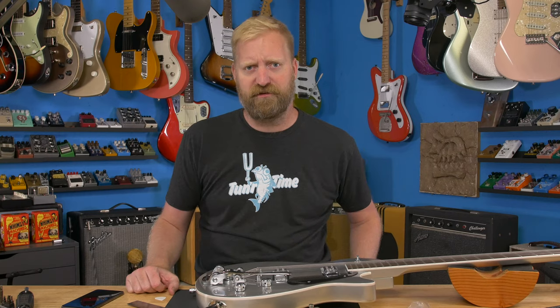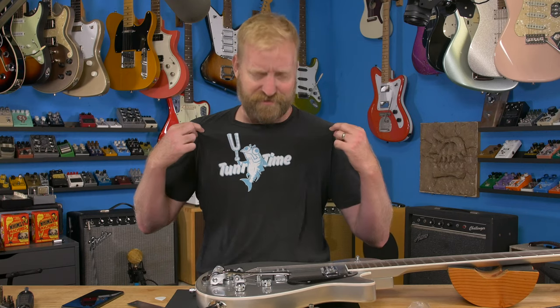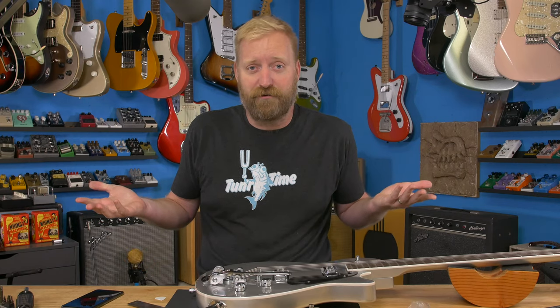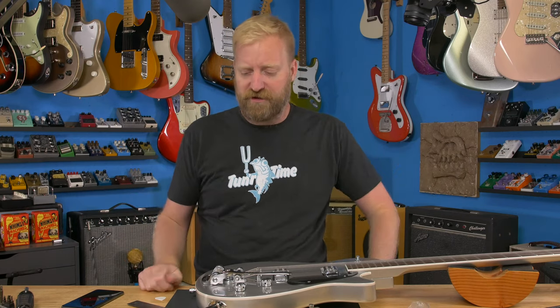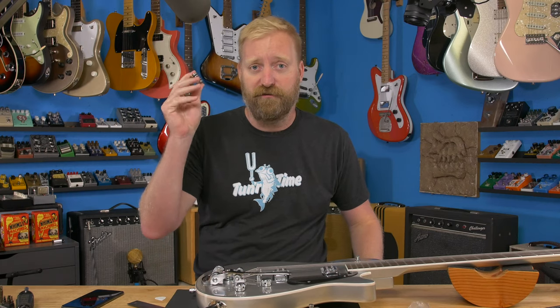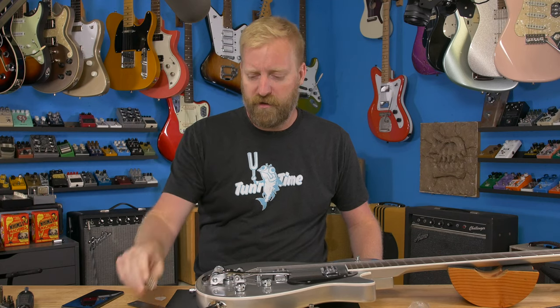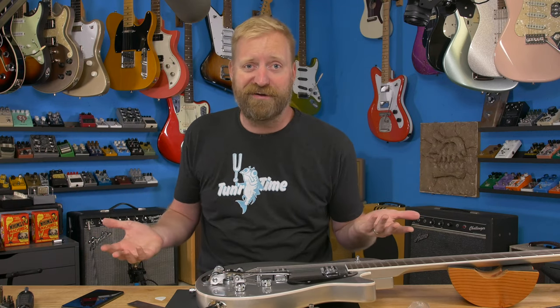Alright, thanks for watching. Please like, subscribe, dislike, leave me rude and nasty comments, support us on Patreon, buy a shirt like this — that's how clothes work. If you're interested in these long springs, I have affiliate links to the Amazon item down below. If you want one of these Reverend Springs, I'll put a link to that as well. There are no affiliate earnings there for me, but you should get what you want. You already watched this video, you already helped me out by doing that, so don't worry about affiliate links. Alright, bye everyone — stay grounded.